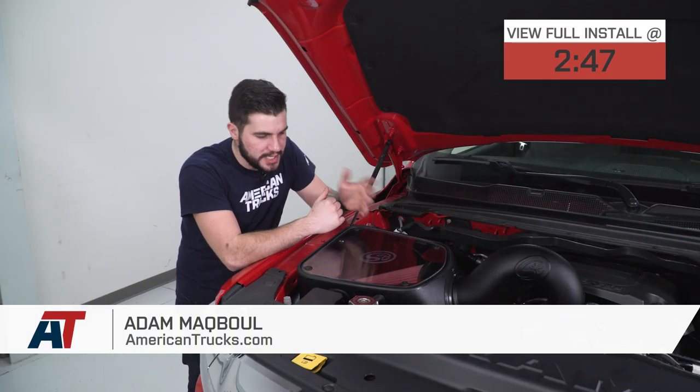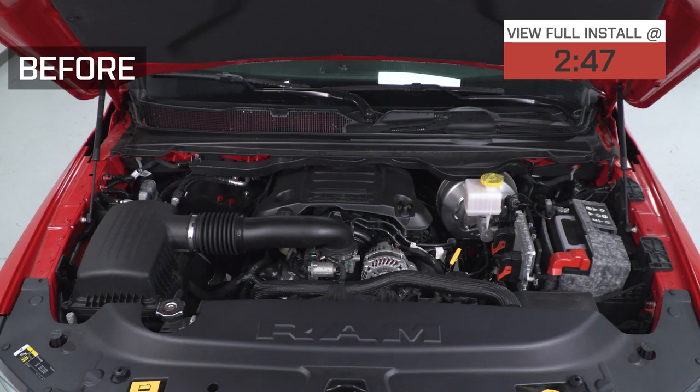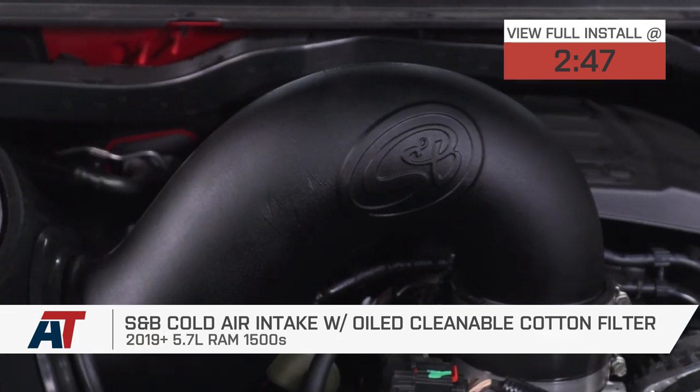Hey guys, Adam here with americantrucks.com. And today we're taking a closer look at and, of course, installing the S&B Cold Air Intake with the oiled reusable cotton filter available for the 2019 and newer 5.7 Ram 1500.